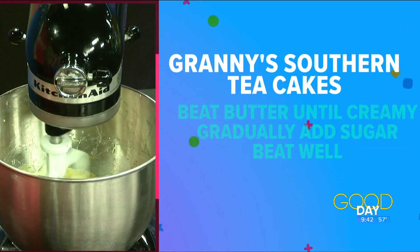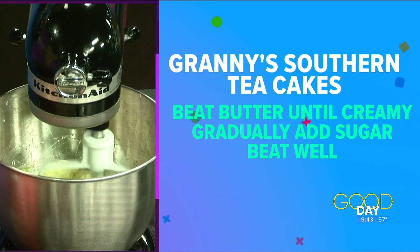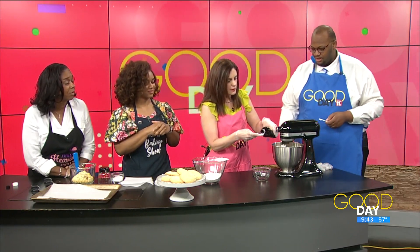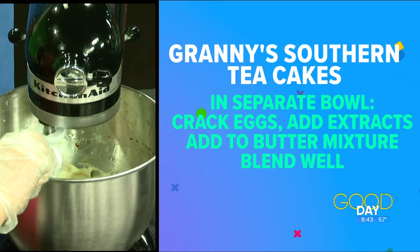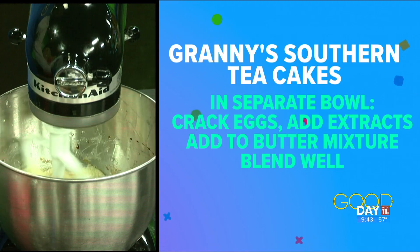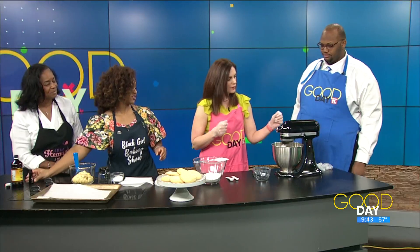Vanilla is the usual thing to use, but we also like to put in a little bit of orange extract — just a touch. Not a lot, because you don't want it to overpower. Just about a quarter of a teaspoon, or even less sometimes. Orange extract is very powerful. And then this is vanilla. I put vanilla in just about everything, even if a recipe doesn't call for it — a little vanilla never hurts. That's flavor.